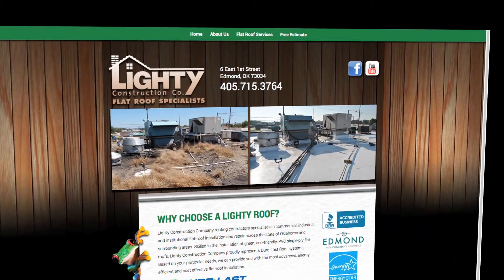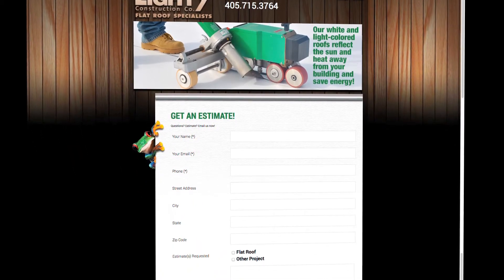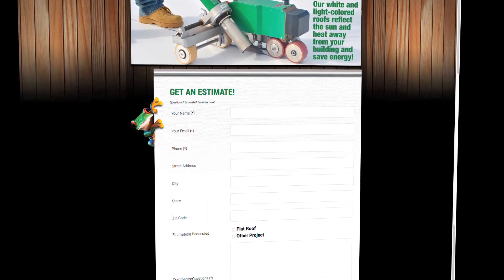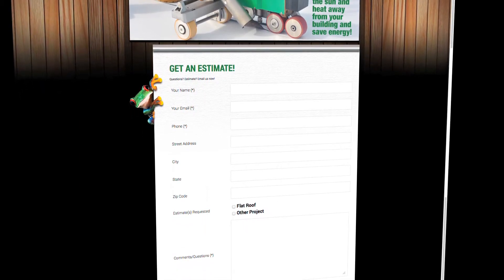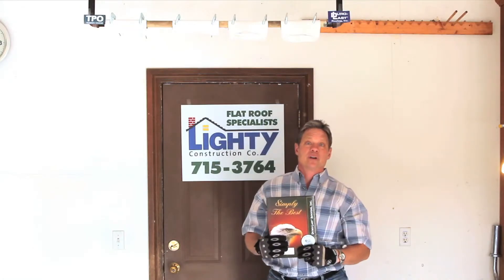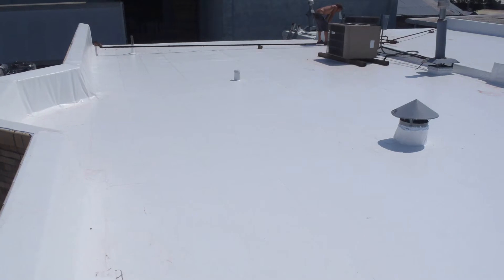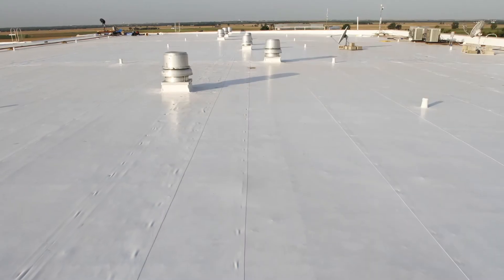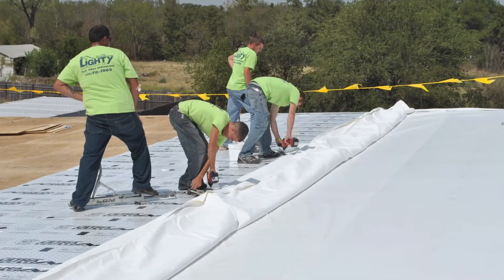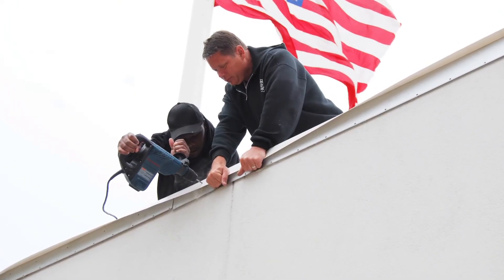If you fill out a request, I will send you information on the Duralast. Go to their website and check it out. I'll send you both samples if you like — check it out yourself. But call Lightning Construction, your flat roof specialist. Let us install a Duralast system. It's the world's best roof. You'll never have to worry about your roof again.